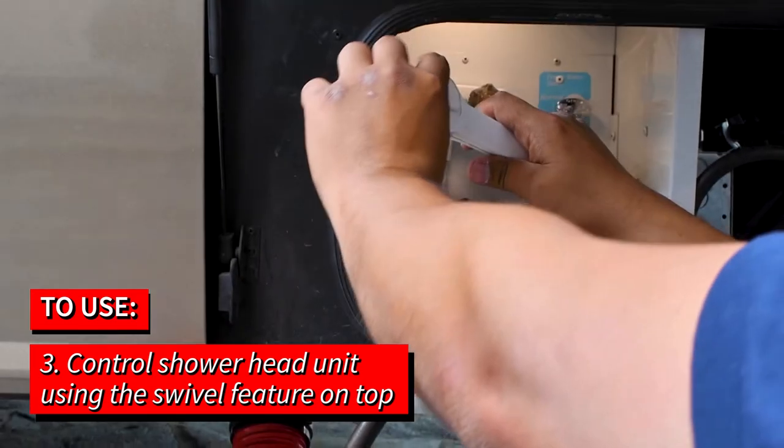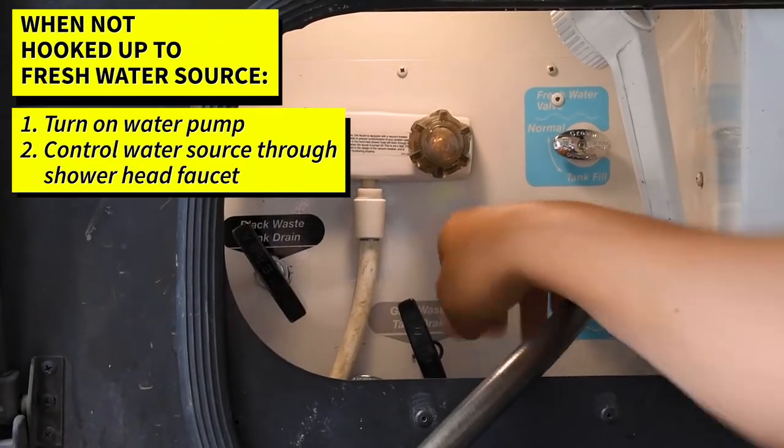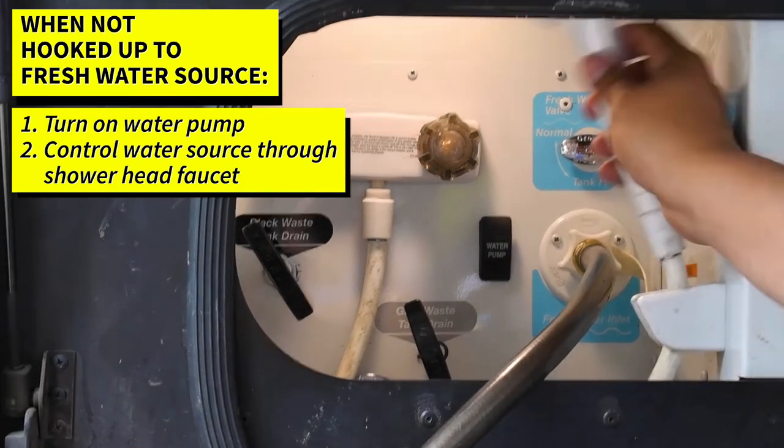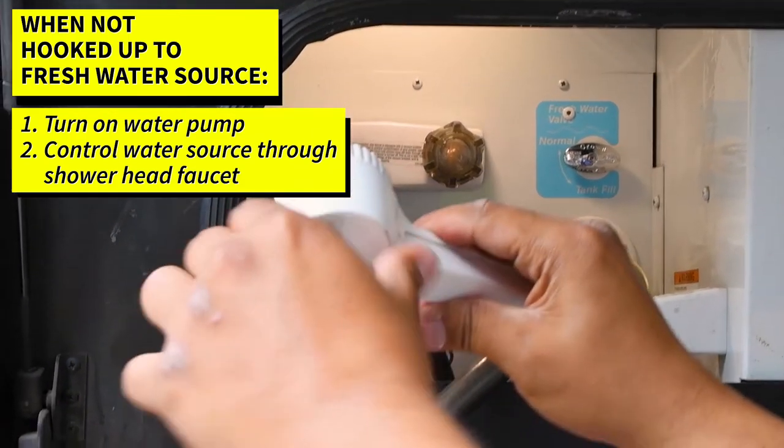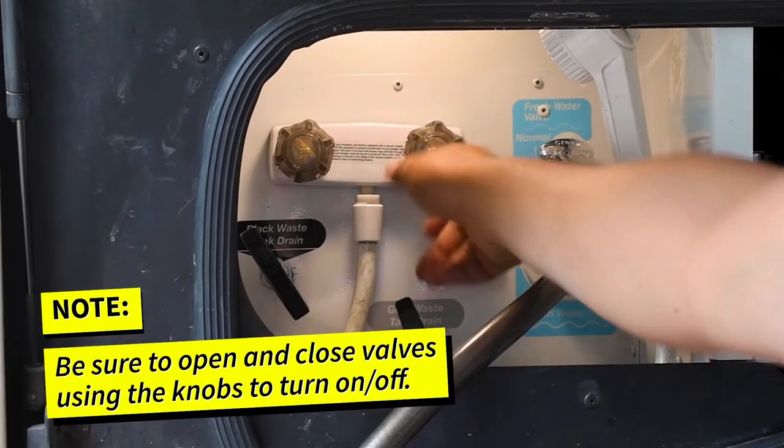When you're not hooked up to a fresh water source, you turn on your water pump and again you can control your water source through the faucet. Make sure you turn on and off — open and close — your valves when in use.